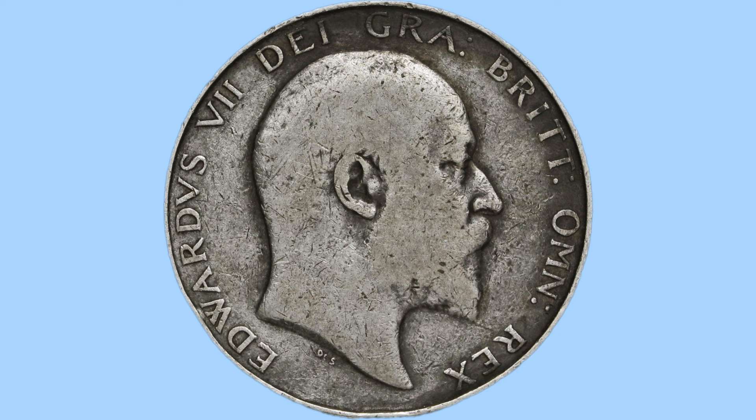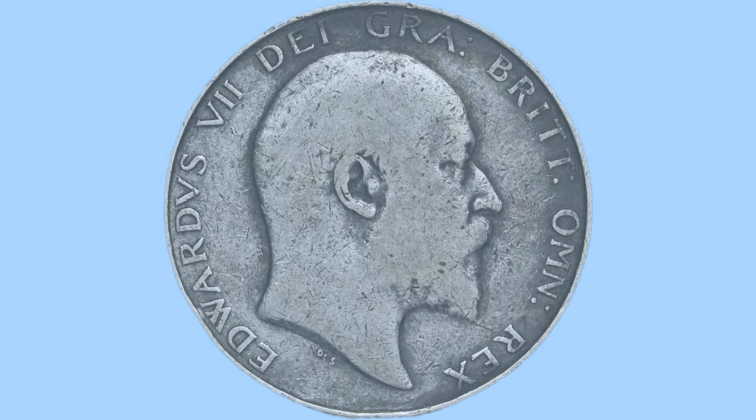Around him is the legend of the coin in abbreviated Latin. This reads 'Edwardus VII Dei Gra Brit Omn Rex,' or in English meaning Edward VII, by the grace of God, King of all the Britons — his titles as King, referencing how they believed back then that it was God who had willed him to be king and willed him to be on the throne.